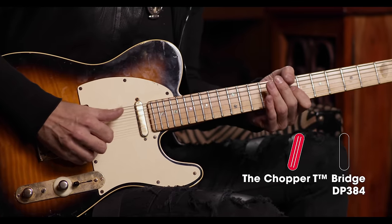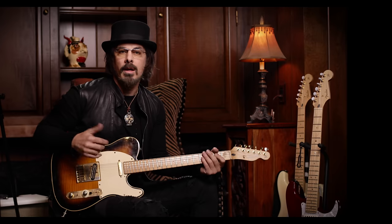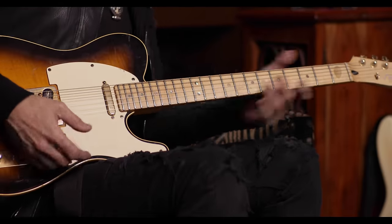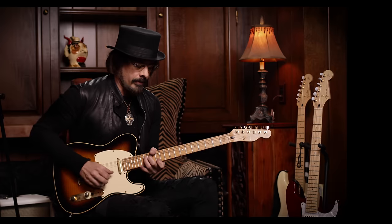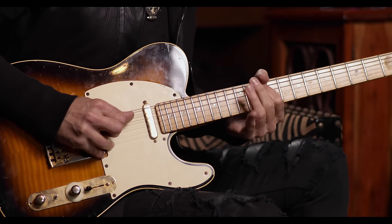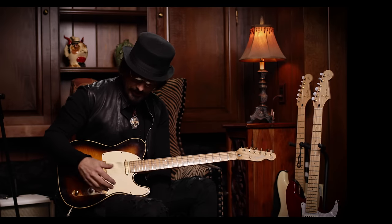I like the percussiveness of the Telecaster. And then of course if you want the full-on lead tone, you still have that option. So it makes it an extremely versatile guitar.